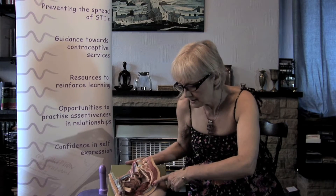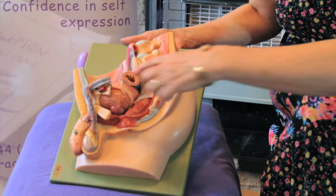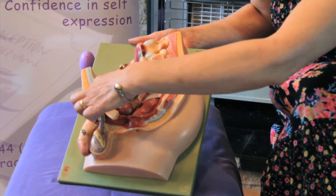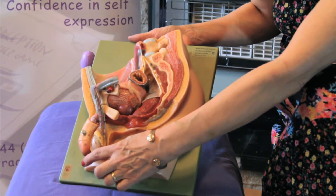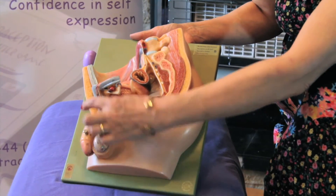For men there are very few methods of contraception available, and the method that is most widely used and effective is the condom. The condom provides a barrier against the sperm entering into the woman's vagina and fertilizing an egg. As I can show you on this model here, this is a half-size model, and a condom would fit over the penis so that when sperm and semen is ejaculated, it doesn't enter the vagina.